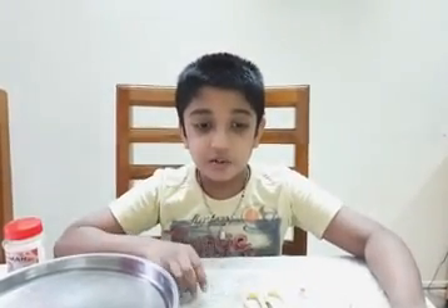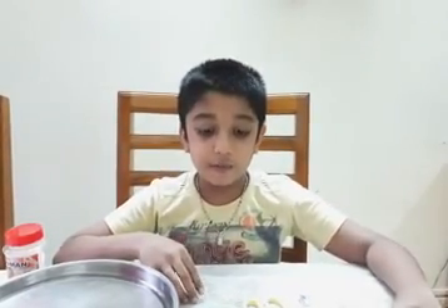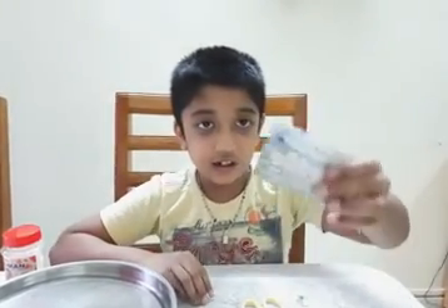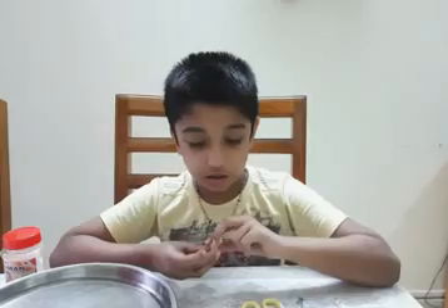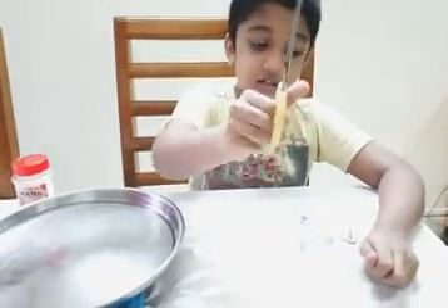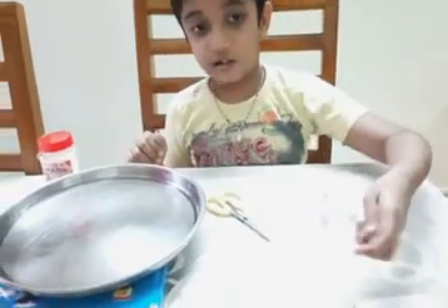Hi friends, today I am doing an experiment with the self-propelling boat. I need a visiting card, a scissors, and a camphor.